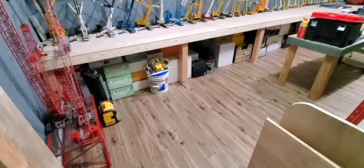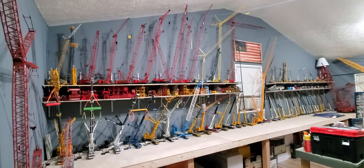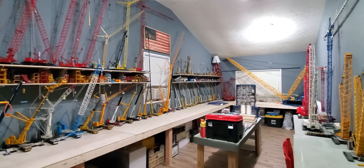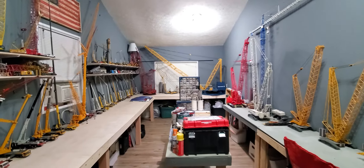Alright, I'm going to do a collection update. I think it's probably been a year since I've done one.